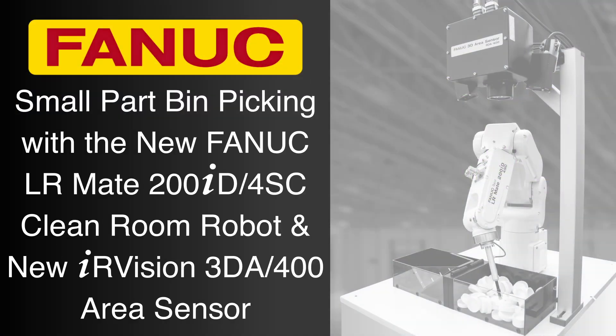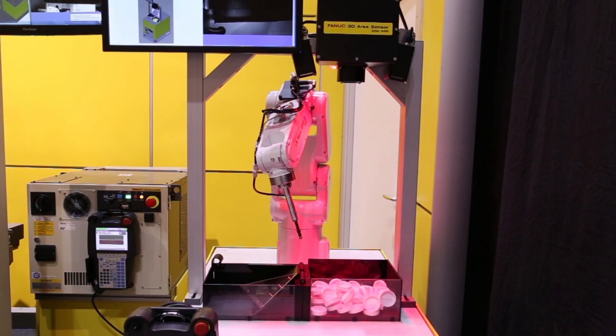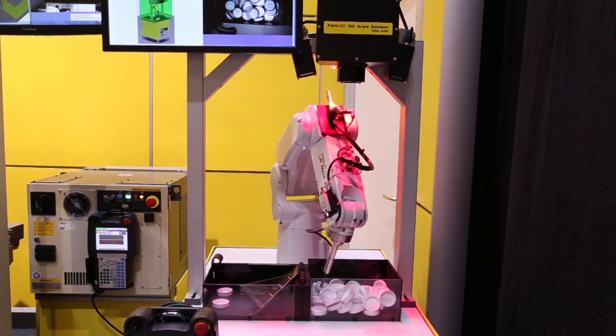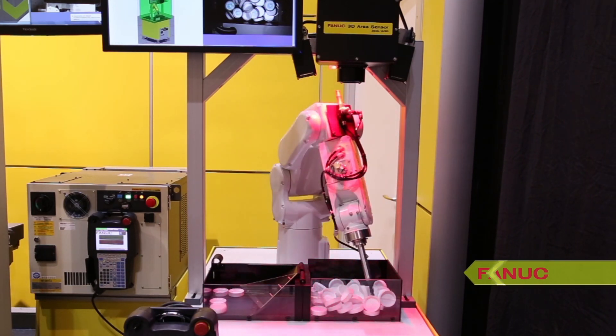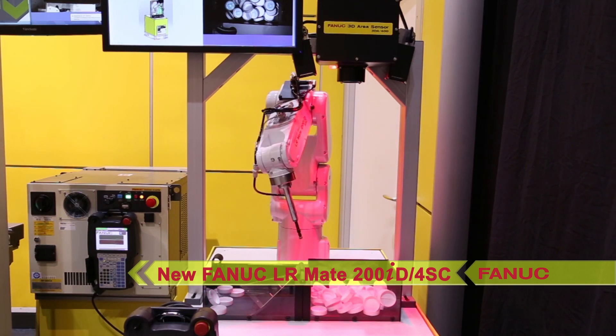With a focus on continuous improvement and innovation, FANUC America researches and develops new products that help advance the expansion and refinement of automated bin picking technology. This small part bin picking system features the new FANUC LR-Mate 200ID 4SC.